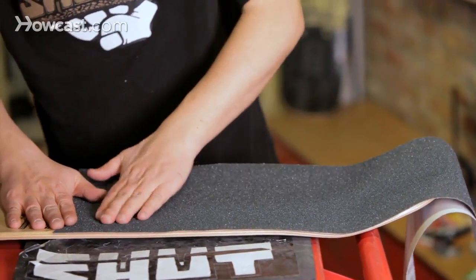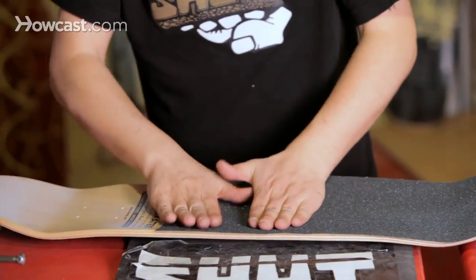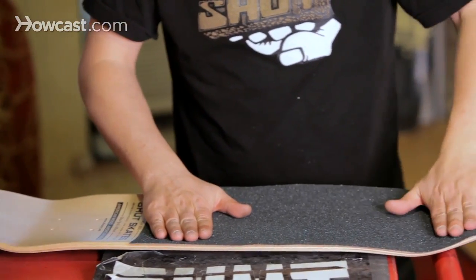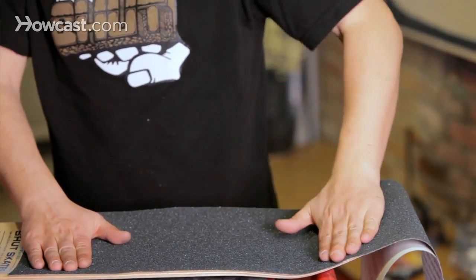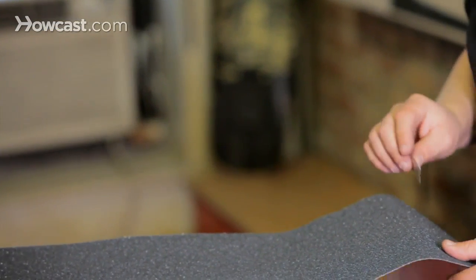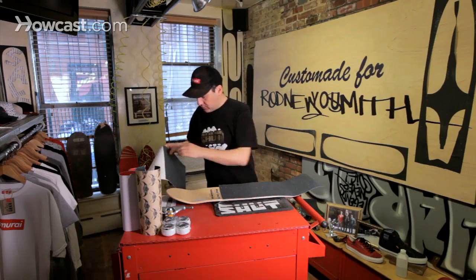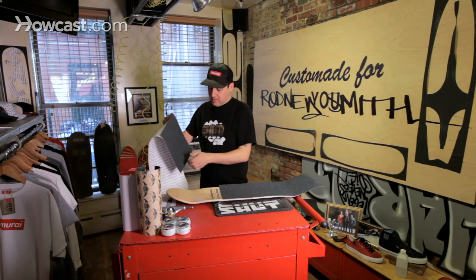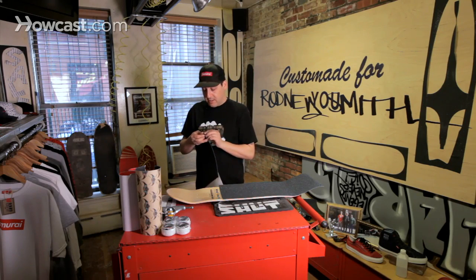Keep in mind that with the board's concave, you're going to curve your hand as well. I'm going to cut off the excess with a razor blade right up to the edge here. Cut away from you at all times. Now with the remaining piece, I'm going to use that straight edge again that the factory from the grip company has cut for us.